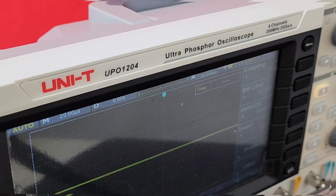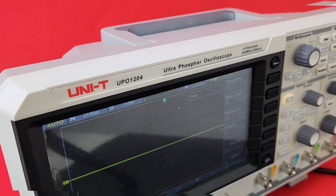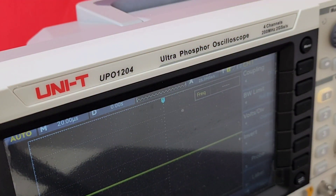Today in the spotlight, the all-new Unity UPO 1204 Ultra Phosphor Oscilloscope — 4 channels, 200 MHz. That's a booyah. Big shout out to UnitrainUS.com, thanks so much for sending it in for this review.